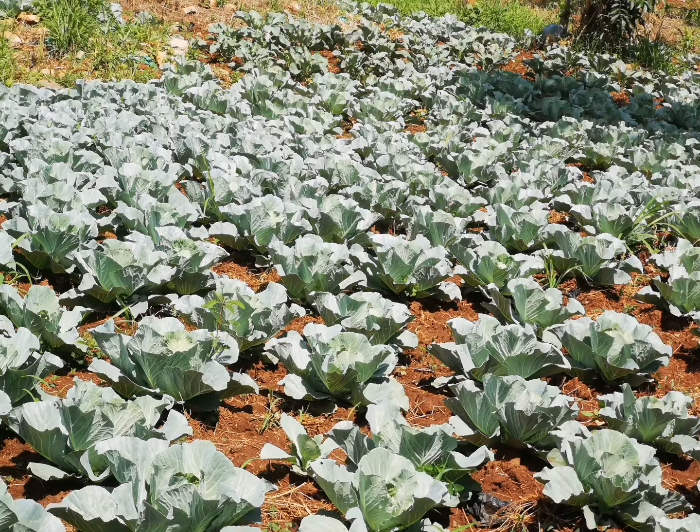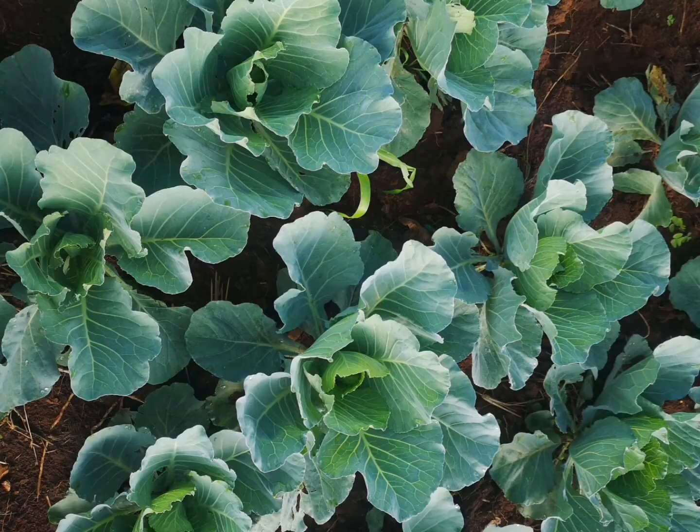After one month, you need to do some weeding. Weeding makes a garden look neat and very beautiful.